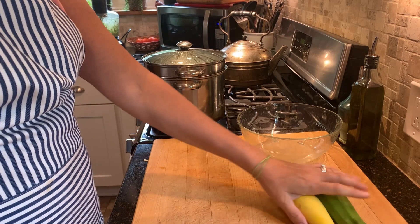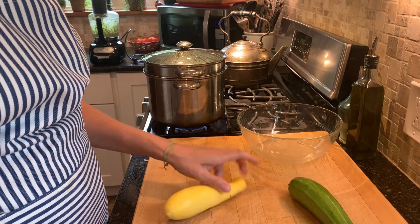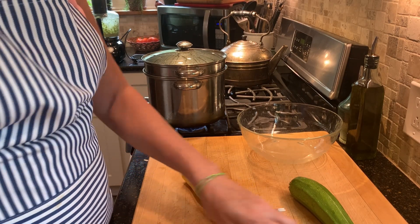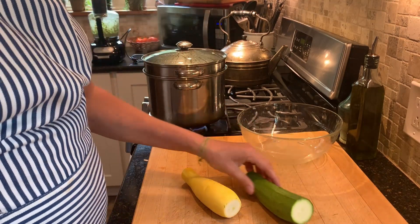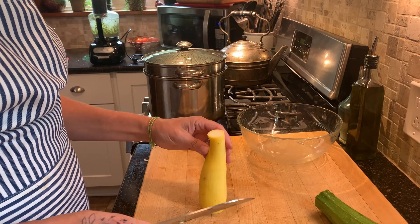I'm simply going to dice up a zucchini and a yellow squash into bite-sized pieces. We're not going to cook this — it's going to be raw — so you do want to make sure your squash are fairly small and not big and seedy.